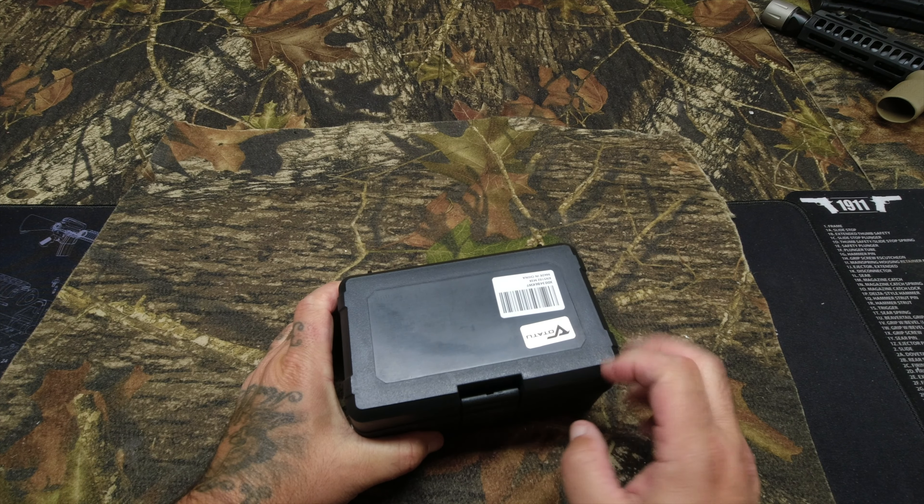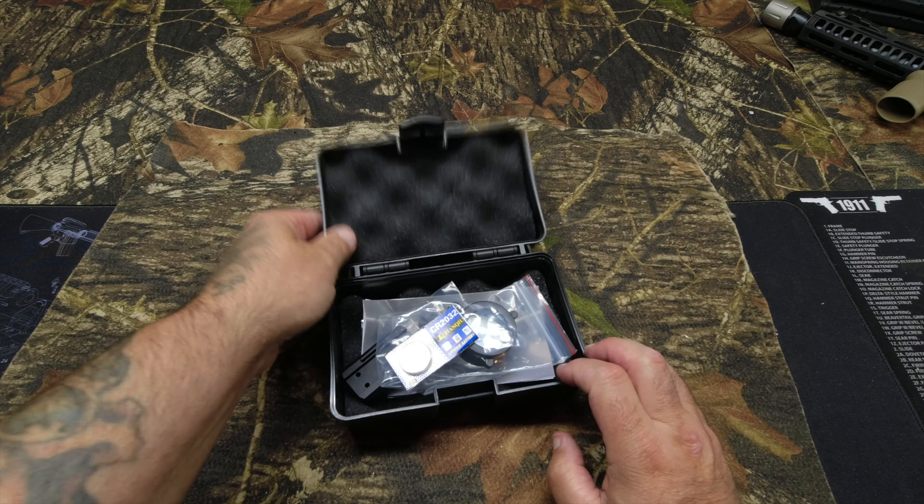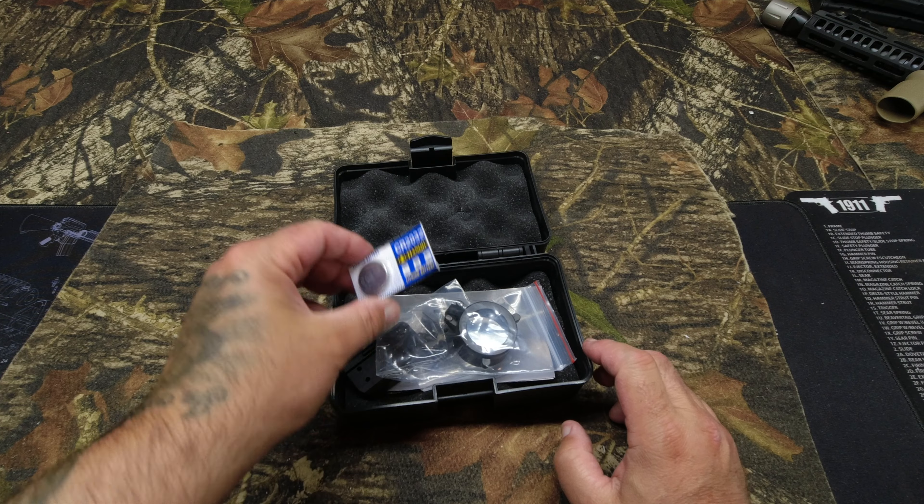Here's the box for the magnifier. Let's open that up. Now I need to interrupt and correct a mistake — I said two batteries came with the magnifier, but it's a magnifier, there's nothing in there that takes batteries. I mixed things up going through both packages. So to clarify: the red dot comes with one battery installed and two extra batteries, for a total of three. The magnifier has no batteries. My mistake — I apologize, guys.